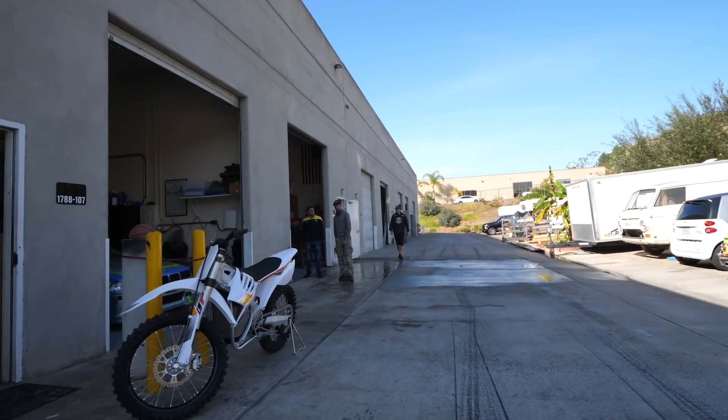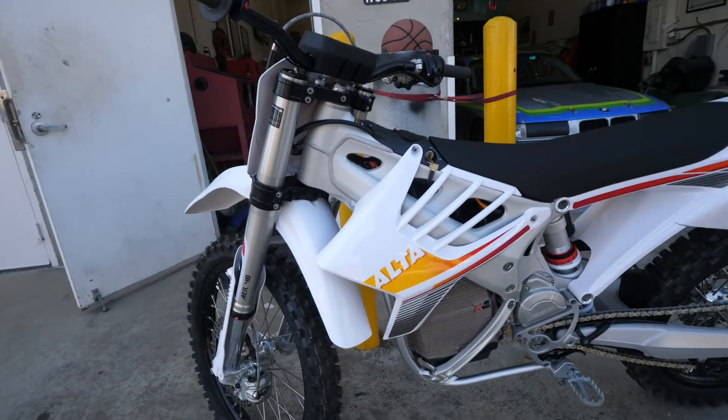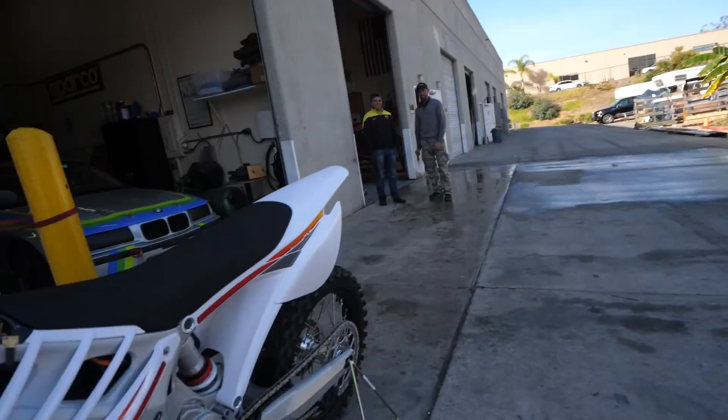All right, back at EV West today. Let's go check out what kind of shenanigans they have going on here. A new toy just arrived with the shipment — I just brought it back last night.